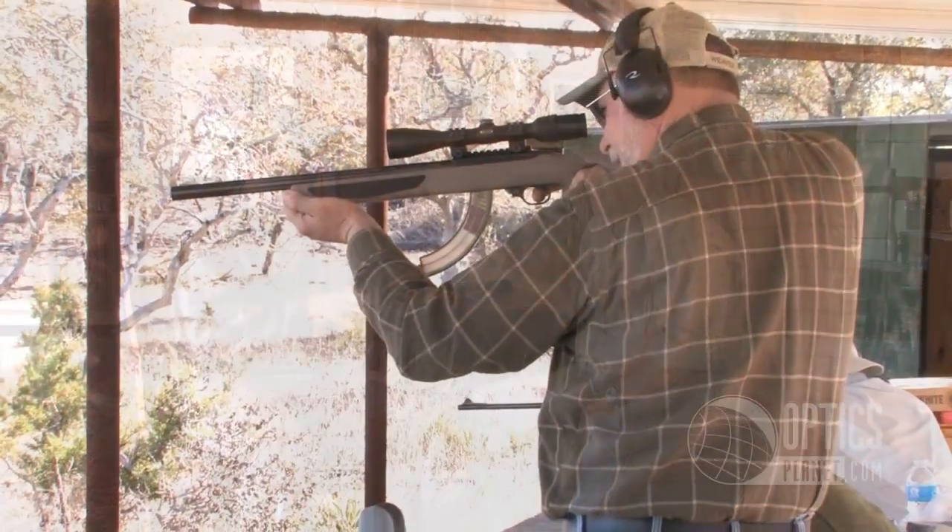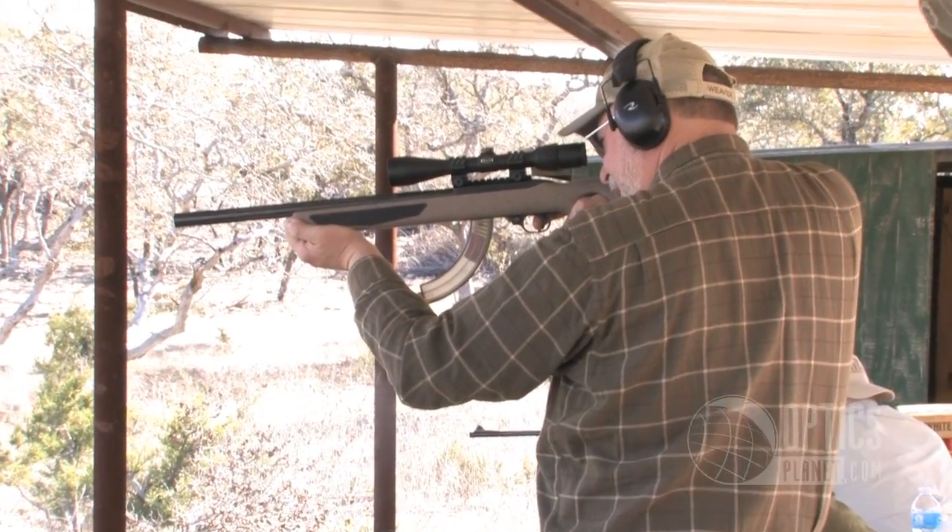That sounds good, George. Thank you for having me, and we're glad you're excited about them, because we certainly are. Grand Slam has been in the product line for many years, but what we've done is taken a good product and made it even better. We've changed everything from the inside to the outside, and really updated the look with a sleek new design and a lot of features built in.